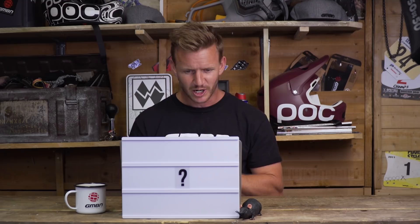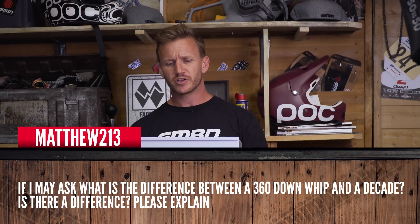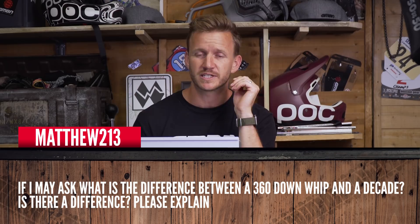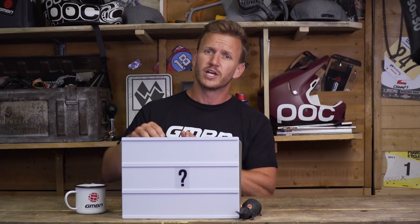Next question from Matthew213: what's the difference between a 360 down whip and a decade? They're two different tricks. The 360 down whip — basically your body's doing a 360 but you're kicking the bike away from you as well.